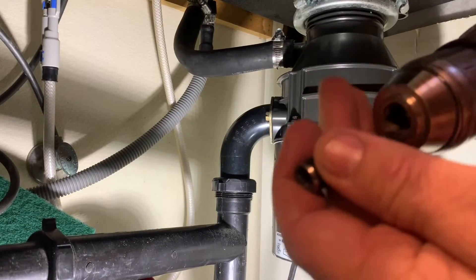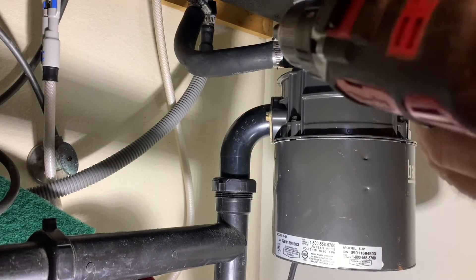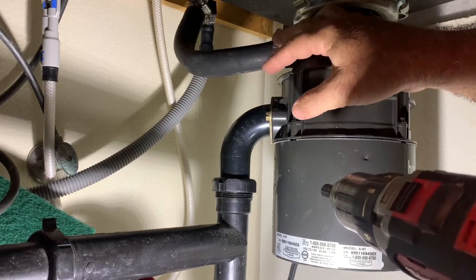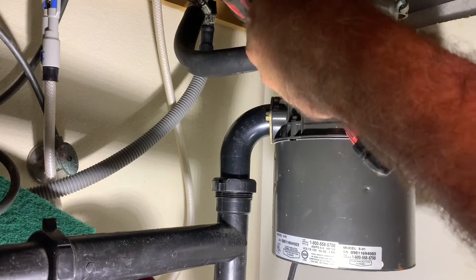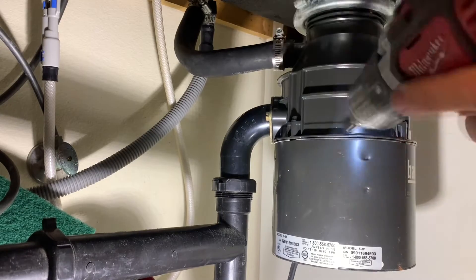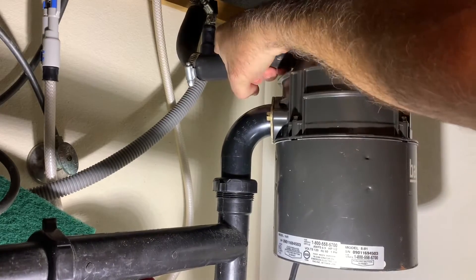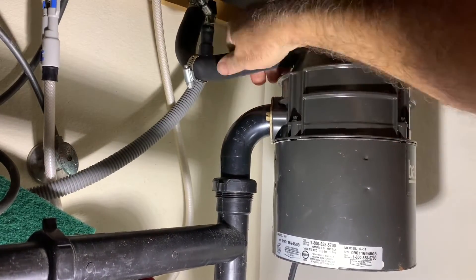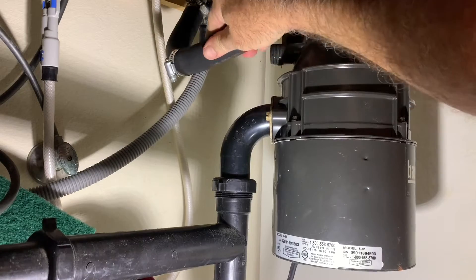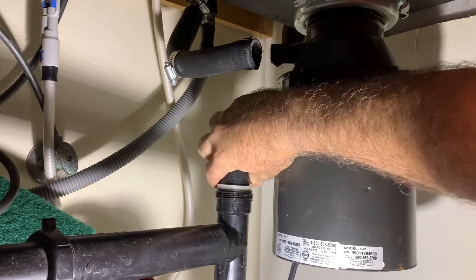I'm going to put the bit in the drill and tighten it up. I need to get it on this clamp right here and loosen that up. Okay, broke it loose — I'm just going to pull it off here. Okay, that's off.